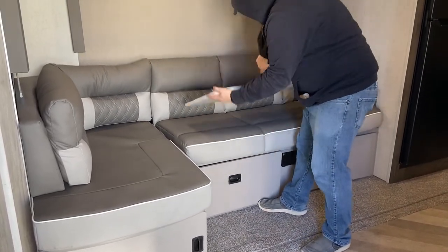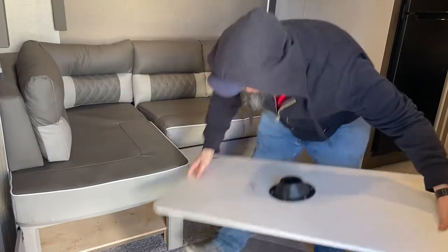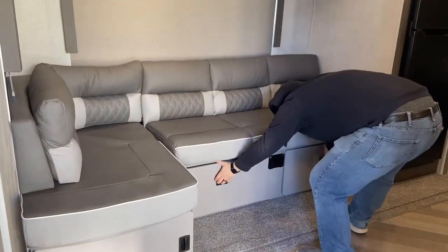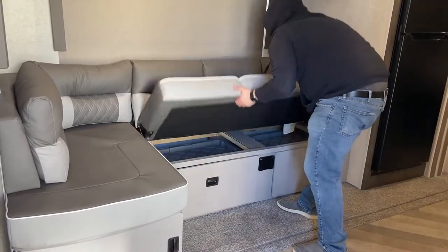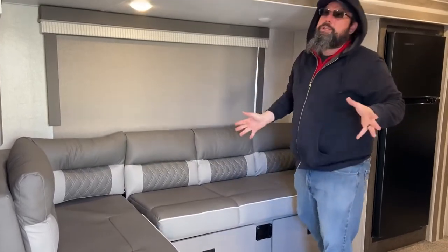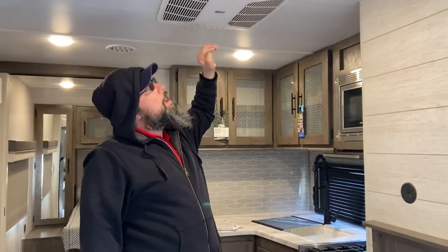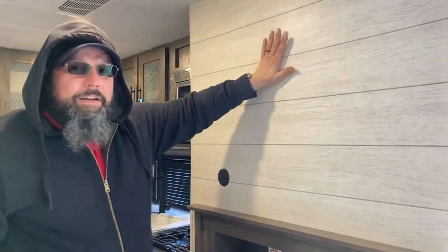In the dining area, when you're not using your table you can disengage it — it has its own storage area. More storage under your couch, which also comes with complimentary totes to help keep you organized. The couch jackknifes into a bed for extra sleeping, just like a futon. Your smoke detector up here runs off a nine-volt battery just like at home — if it starts chirping, time for a new battery. You have an oversized 15,000 BTU ducted air conditioner; the vents are adjustable. There's also a TV backer for up to a 55-inch TV.